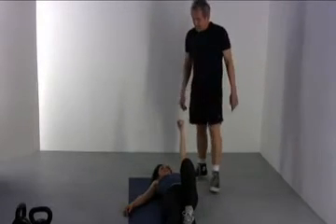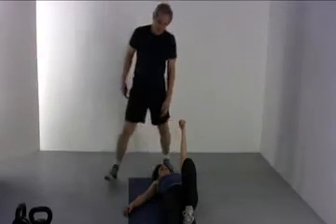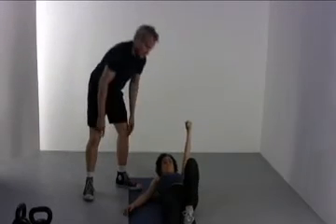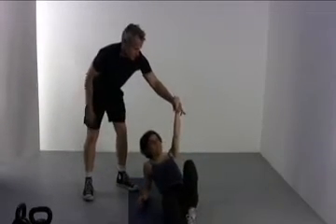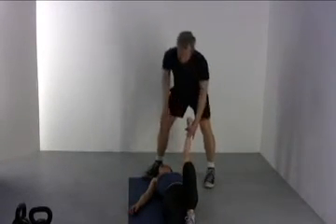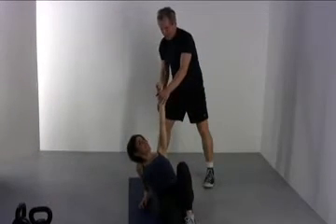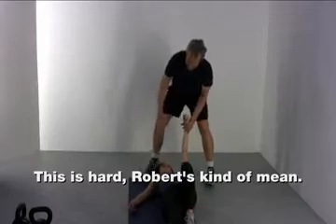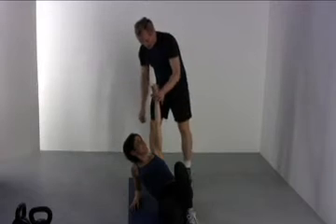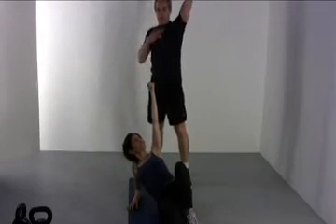That's stage one. Stage two — she's going to come up to her forearm. Keep this arm vertical and roll onto this forearm. Use this leg to help push. Good for a start. While you're here, keep your chest open. This is a great opportunity to open those tight chests.